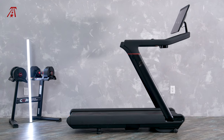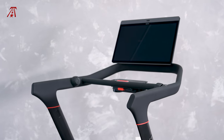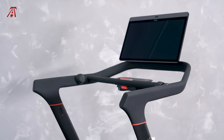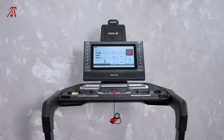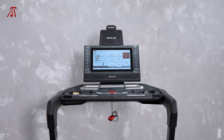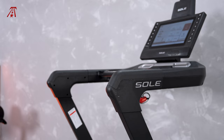Peloton made the Z-Frame popular, and Soul quickly followed in their footsteps with their own take on the design. The Tread's design has much longer handrails with a velvety texture. The uprights are thinner, but the crossbar between the handles reinforces the console. The Soul F85 treadmill is a little bulkier with thicker uprights, and it also has a crossbar between the handles.